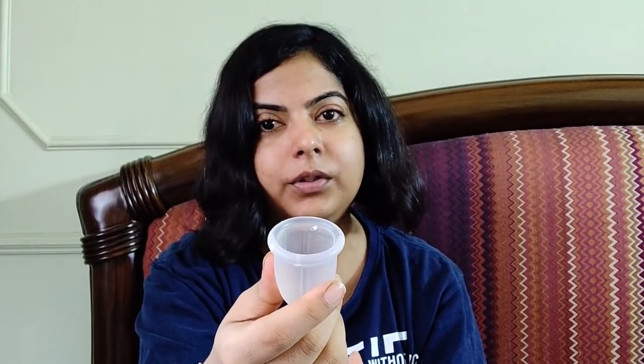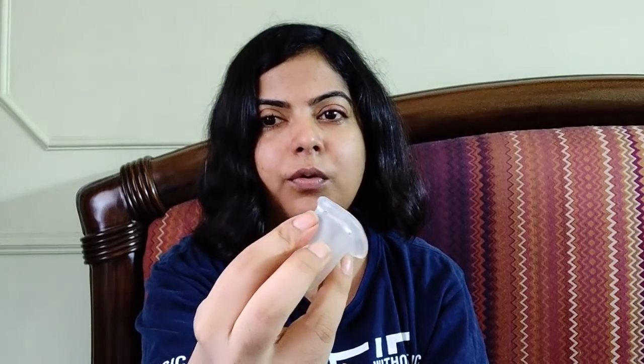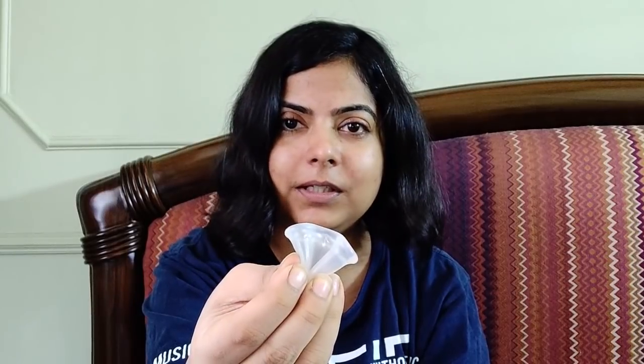Whereas with the Soch cup, it's a lot softer compared to the Juju cup, so I was able to fold it with just one hand. Luckily, because I had this hand partially free, I used it for a little support, which helped a bit — but it was not required. Even without that support you can do it. I was able to fold it and keep it like that for as long as I wanted, as opposed to the Juju cup which would just pop open in just a few seconds. Because the Soch cup is a very flexible material, I was able to keep it folded.